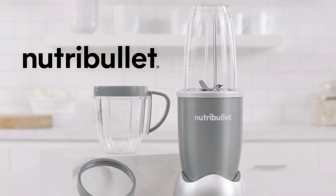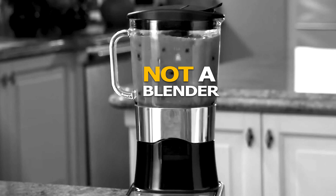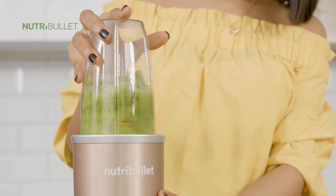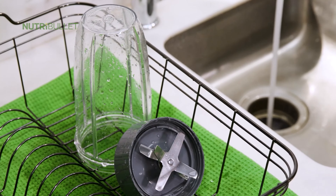With NutriBullet, you can now easily get your daily recommended fruits and vegetables in a fast, simple and convenient way — not by eating them, but by drinking them. The NutriBullet is not a blender. It's not a juicer. Its nutritional breakthrough design is for everyone looking to improve their overall health with nutrition. And it takes just seconds to use and seconds to clean.